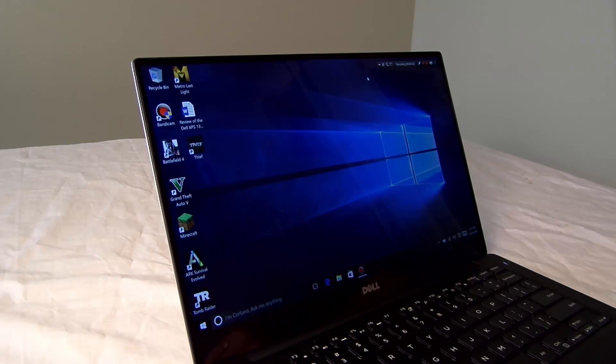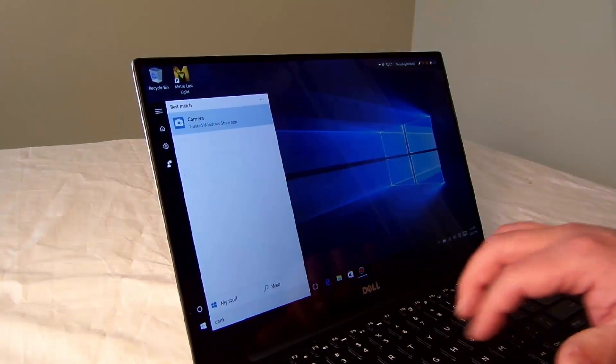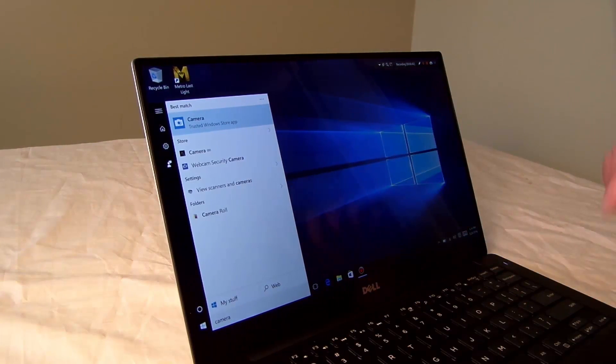Hey guys, this is Iggy back again with DragonBlogger. I want to show you how the camera looks and how it works on the Dell XPS 13 inch. To give you just some of the specs, it's a 720 HD camera, and to start it, just click Start Camera — it's built into Windows.